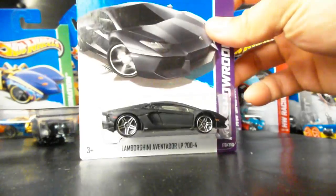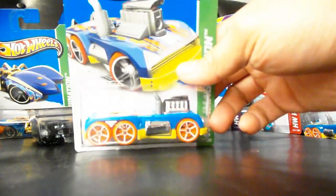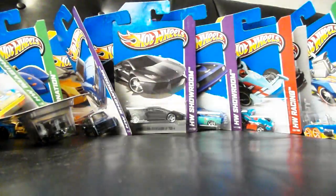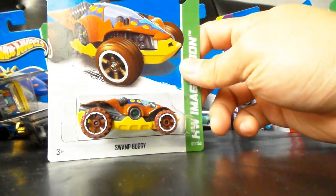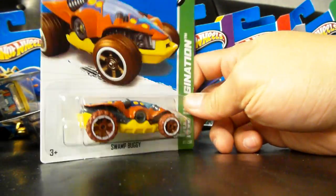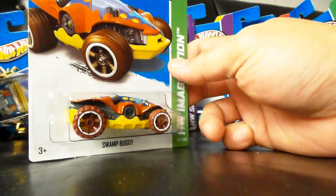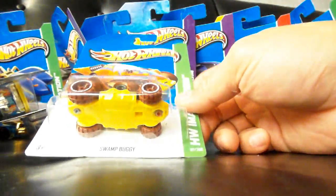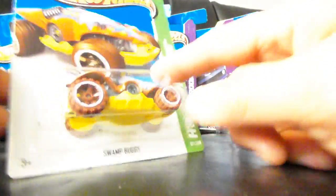Another Aventador — always a winner in my book. Another semi-psycho, whatever. And here's the Swamp Buggy. I don't like these imagination cars, but the Swamp Buggy does look kind of cool because it has these interesting tampos that make it look like maybe it is a bug of some sort.